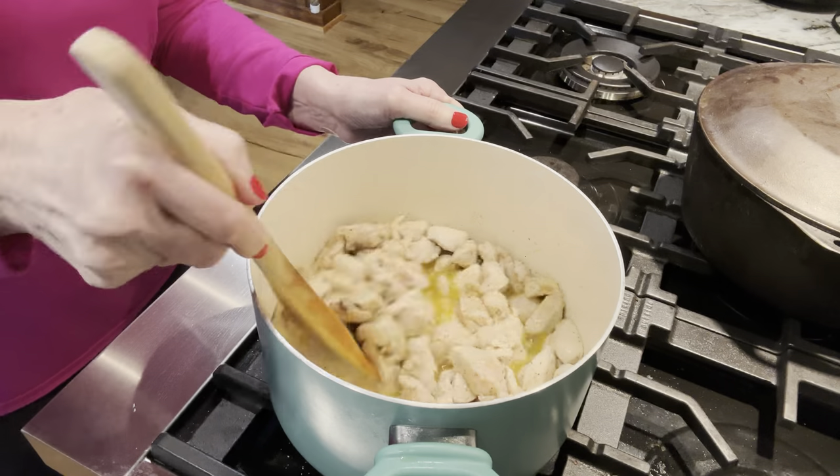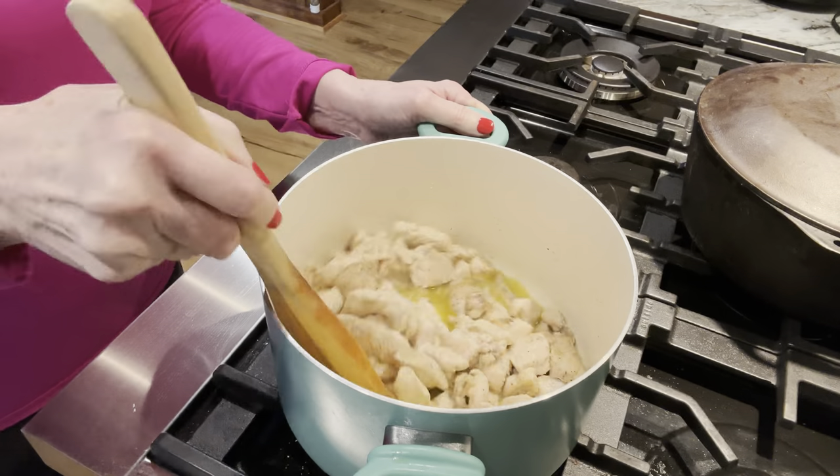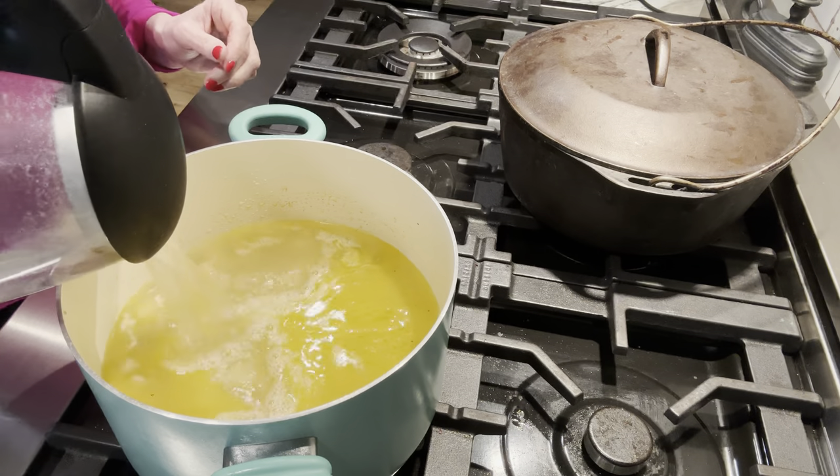You're not really cooking this chicken through — you're just sautéing it to get it a little brown. To make my broth, I add hot water to my sautéed chicken.